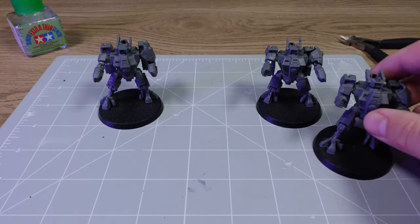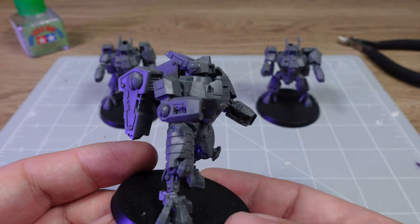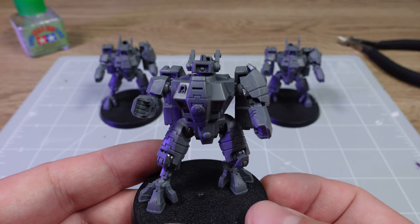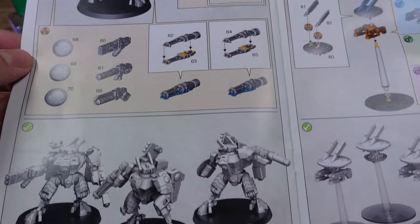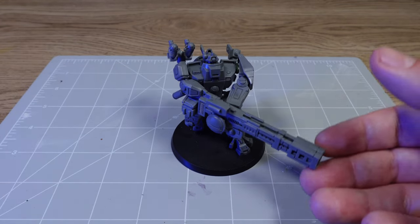So there we go — we've got three finished Crysis battle suits. I am really happy with how they look and I'm excited to have them as a core part of my army. I am running a total of eight crisis battle suits in my army, so I still need to build five more. The only thing left to do on these guys is add their weapons. I was so happy to realise that magnetising them is going to be so much easier than the broadsides — but that's not one for this video.